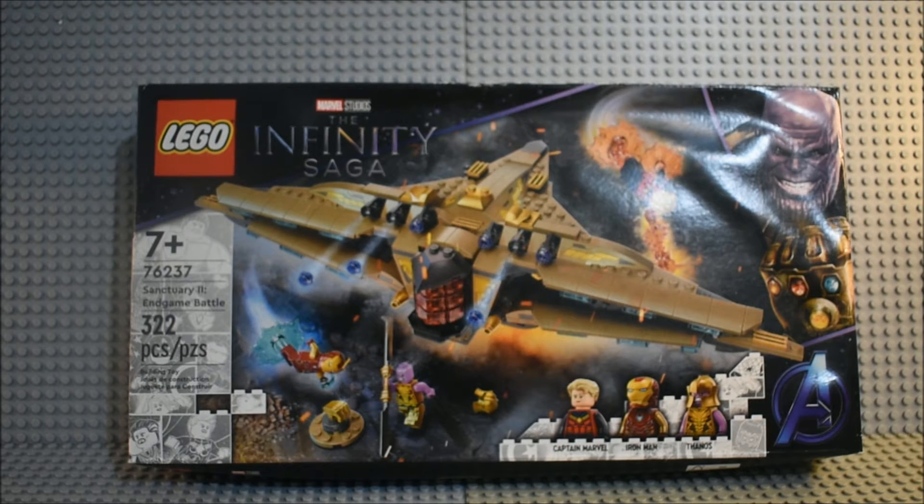Well hello guys, Leto Show TV here. Today we will be taking a look at a set from Marvel Studios The Infinity Saga.